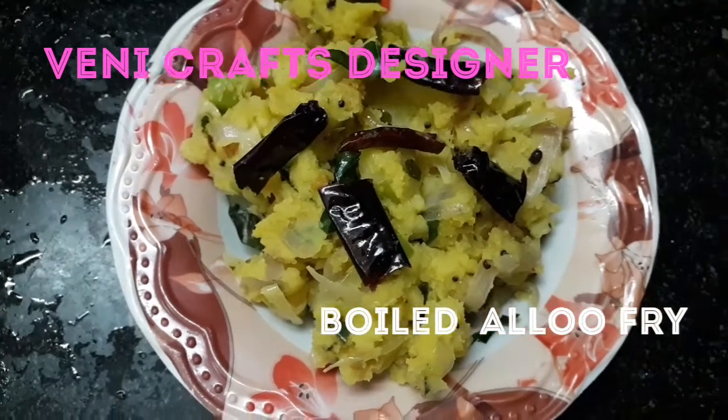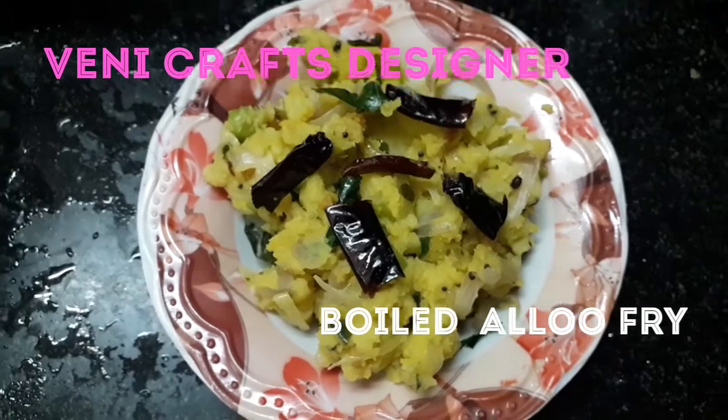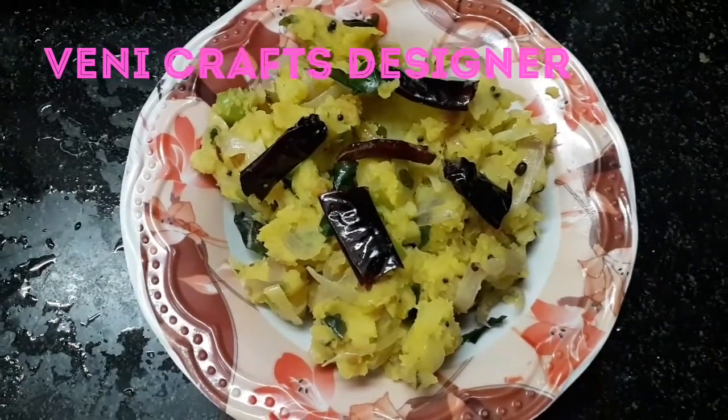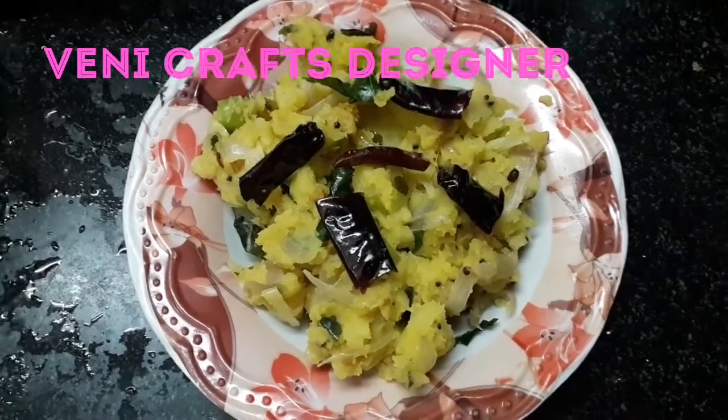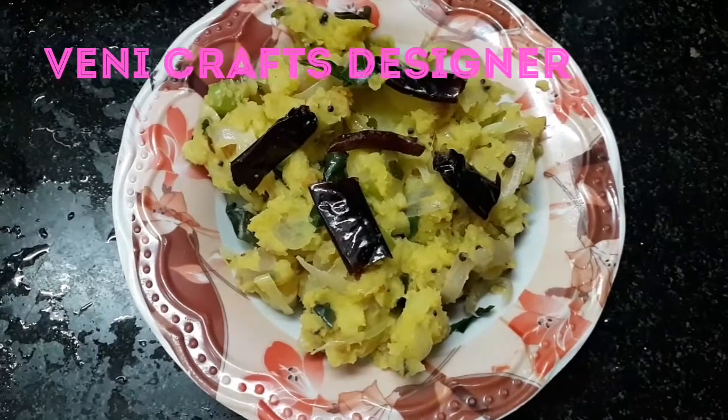We are going to make a recipe for Bengal Dumpa boiled olive fry, and we are going to make it very simple. Within 10 minutes, we are going to make this dish. Let's start.